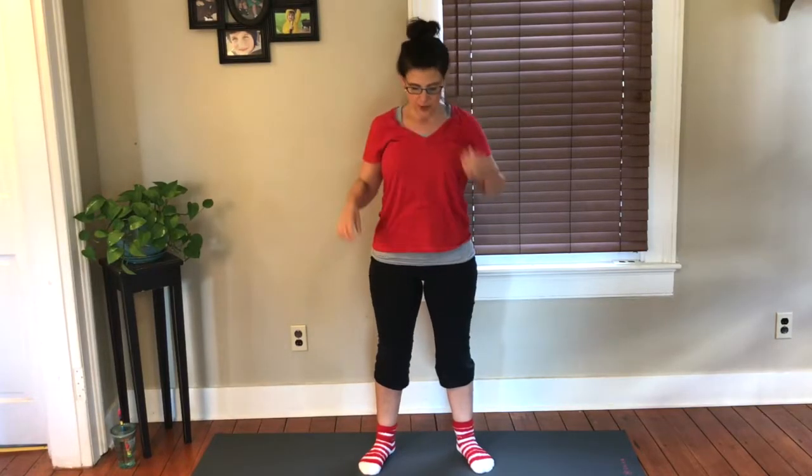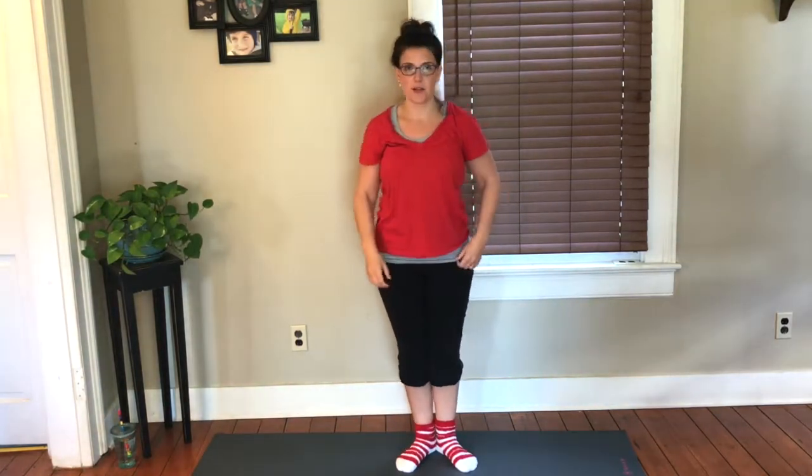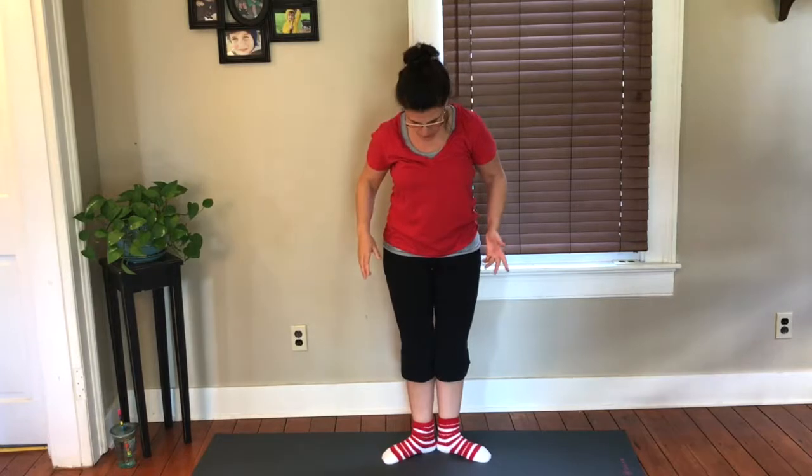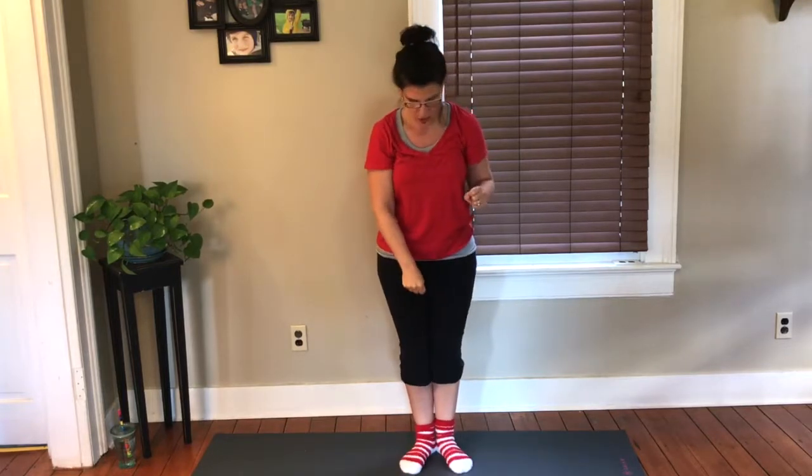Hello, hello! Okay, so today we're going to do some standing leg work. What I want you to do is start with your heels together, toes apart. You don't want to turn out too much where everything is like too much of a rotation. Think of like a fist distance between your big toe knuckles — just like a little pizza pie.